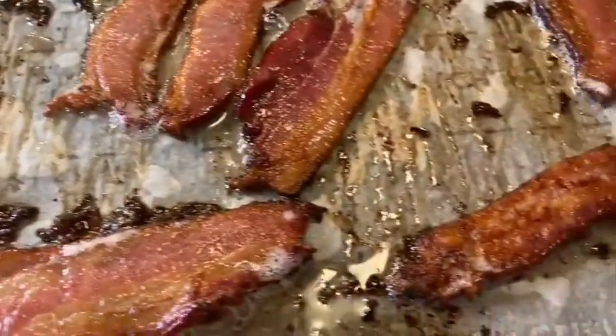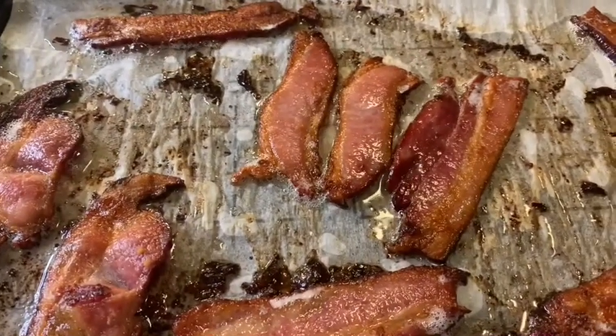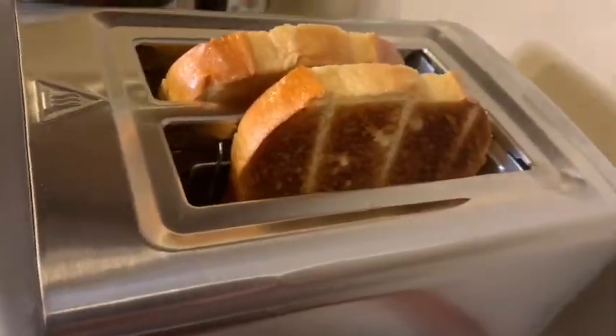The bacon is out — I think it's crispy enough. The toast just popped up out of the toaster. Let's make our sandwich. All right guys, it is time to eat. The BLT is done. Let's see what it tastes like after we bless the food.